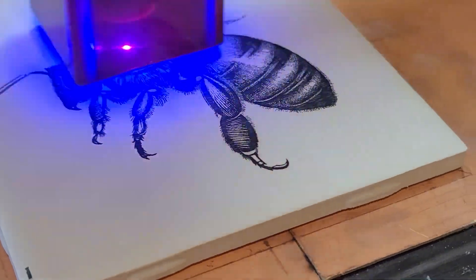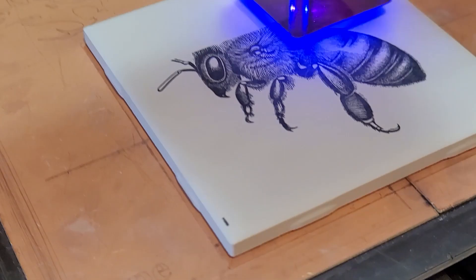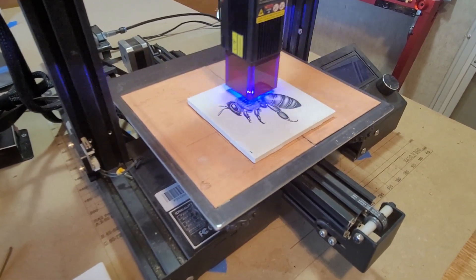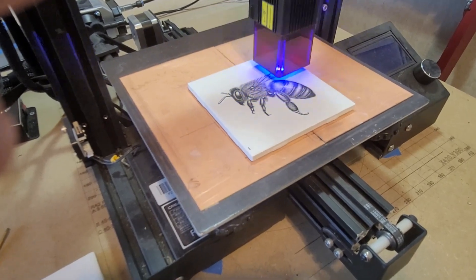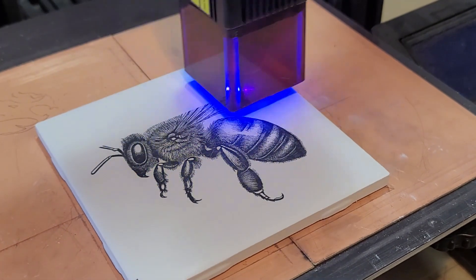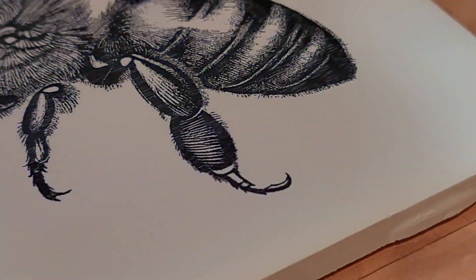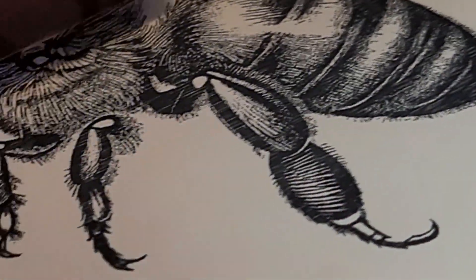I managed to get everything set up and calibrated so I can repeat my results. I've got my airbrush technique down pretty well, so I can consistently coat these uniformly. I have my settings in LightBurn already set up — I'm doing a speed of 120 millimeters a second and a power of 30, and that gives me good results with the 10 watt.